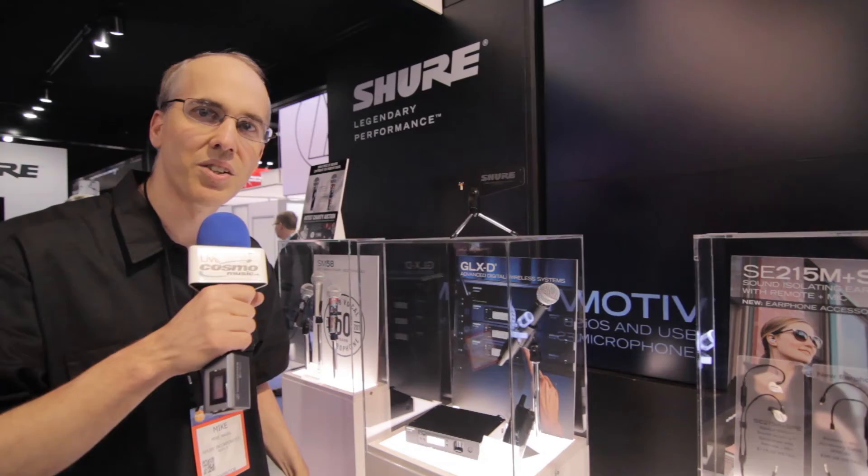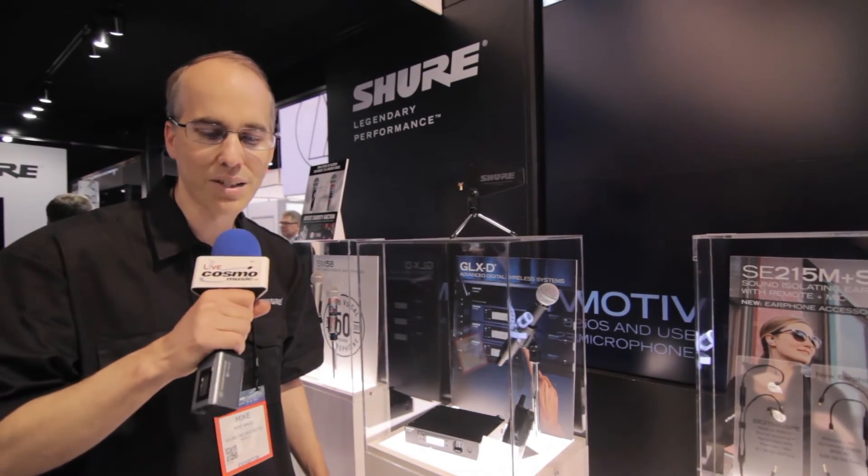And that's GLX-D Advanced Digital Wireless at the NAMM show. Thanks for coming by for Cosmo Music.